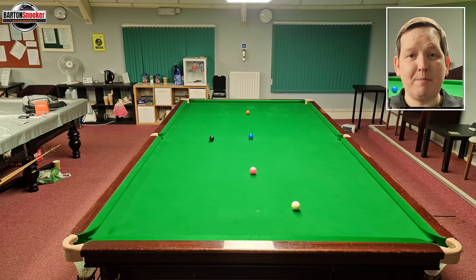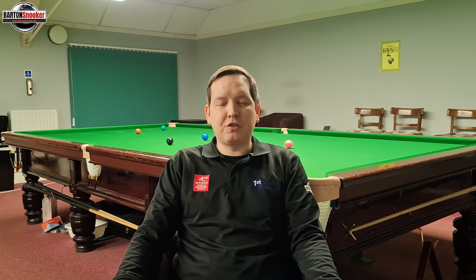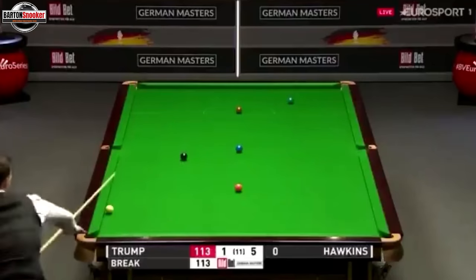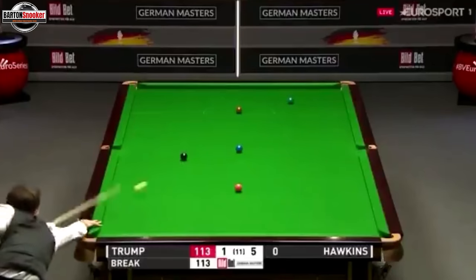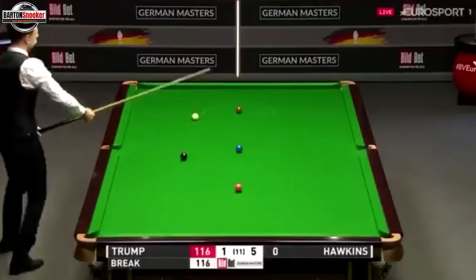Judd was deliberately playing an exhibition shot, so let's look at exactly how you get the white to do what he did. The incredible thing about Judd's shot is that because he's already won the frame — he's on a break of 113 — he literally just gets down and hits the white straight away, without even really feathering up to the shot. And he's playing so much speed that it actually causes the white to be bouncing along the table all the way as it travels towards the green.